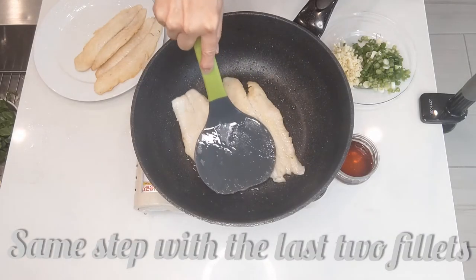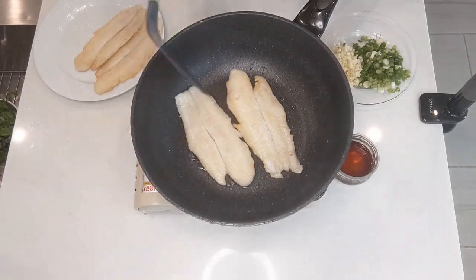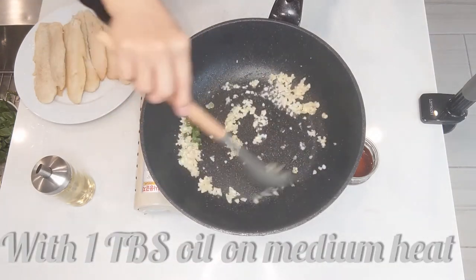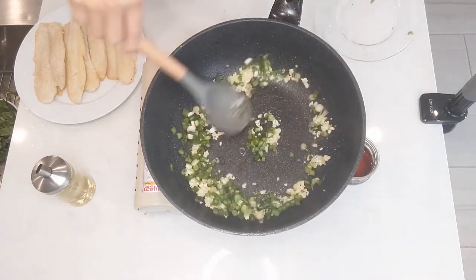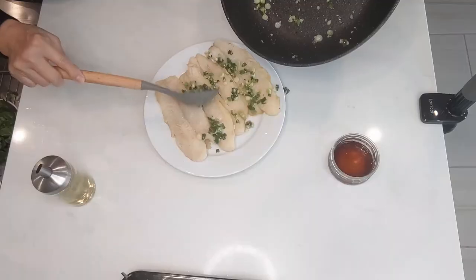Same steps with the last 2 fillets. Really easy and simple. Final step — with 1 tablespoon oil on medium heat. Done in 10 seconds. I hope you're excited to try this.